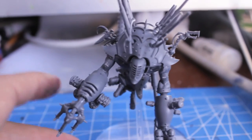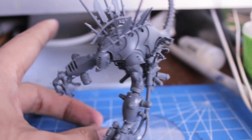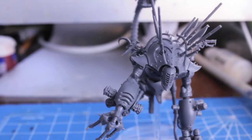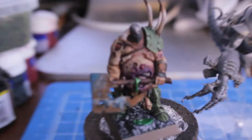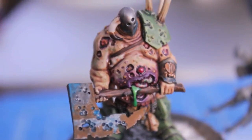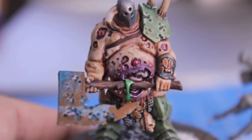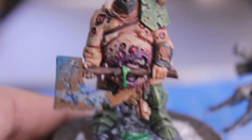Man, this model is fantastic, and I can't wait to paint him up. So stay tuned for that. But once again, this one is just to showcase my finished product for the Chaos Lord of Nurgle for the Warhammer Fantasy range. Hope you guys enjoyed it, and we'll see you in the next one.